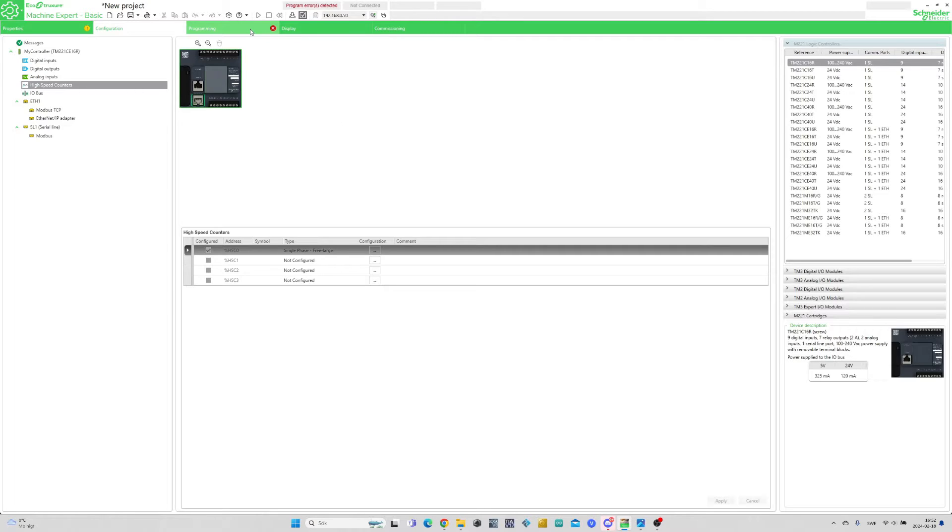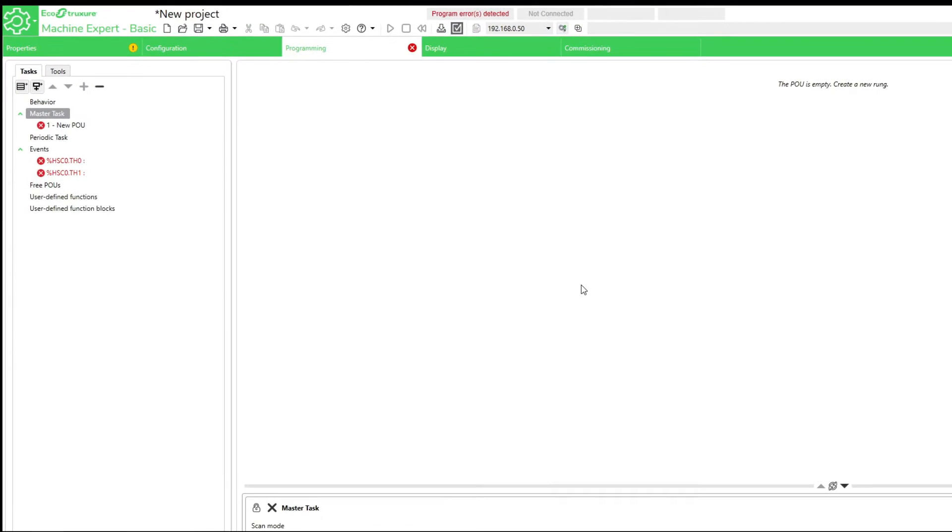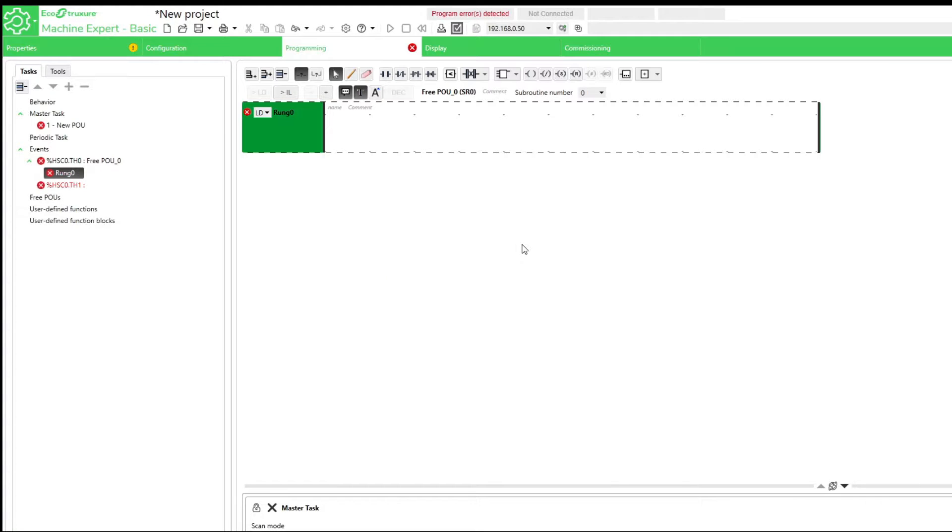If we now go to the programming tab we can see that we got two threshold events. We want to add a new POU to both of them. I will add so that for every time they trigger they should count up with the value 1.